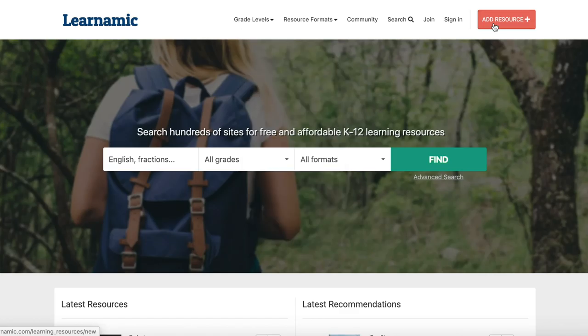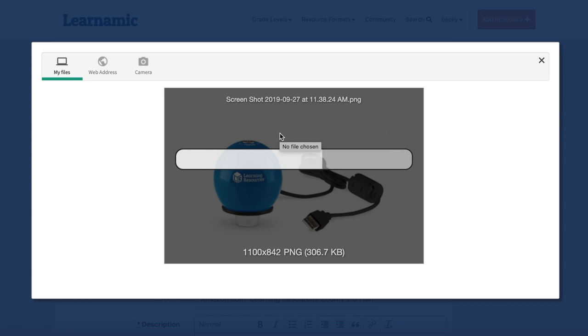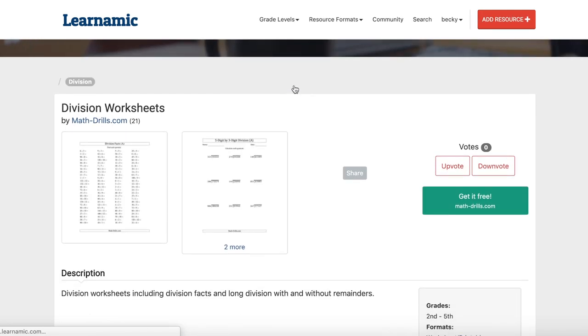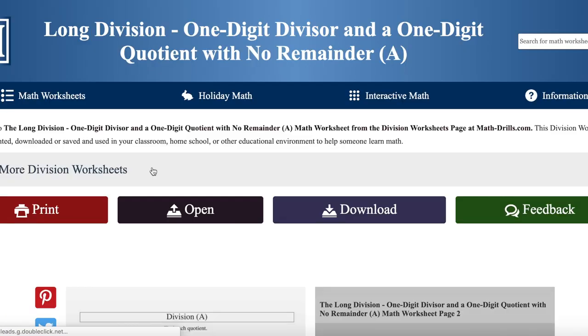The database on Learnamic contains all types of resources — mobile apps, YouTube videos, books, video games, online classes, printables, and more. It's free to use, and over half of the resources listed are also free. You can even submit a favorite resource to share with other homeschooling parents. Here I'm submitting one of our favorite science tools, the Zoomy 2.0. This particular day my fourth grader needed extra division practice, so I hopped on Learnamic and found a free worksheet for her.